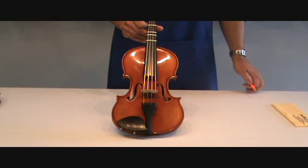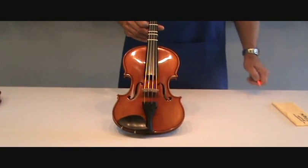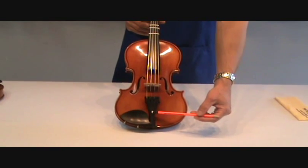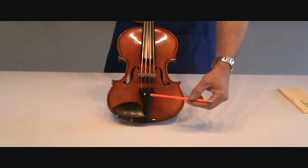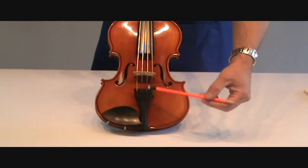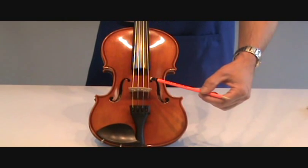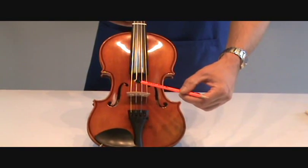Now I'd like to talk about the parts of the violin. You have your chin rest, your tail piece, your four fine tuners, your bridge, and of course these are your strings. On a violin it's E, A, D, G.